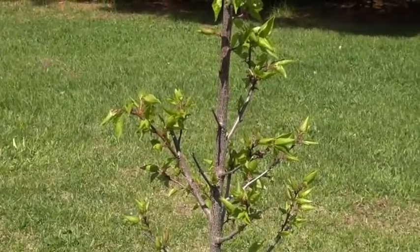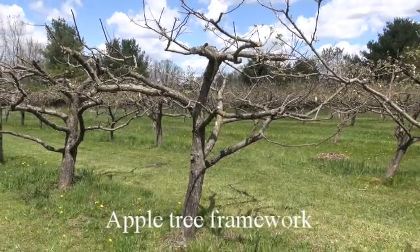That top bud will become your leader. When you do this, you're going to get a lot of side branching. From those side branches, we're going to develop the framework, which is going to go on to become our fruit tree — the framework that's going to support the fruit load.